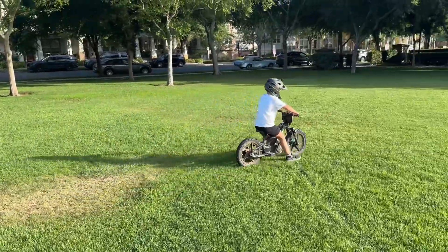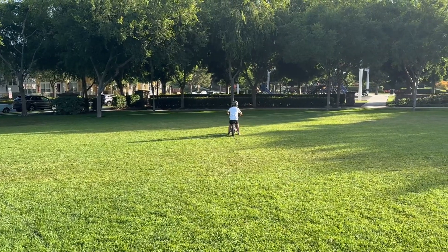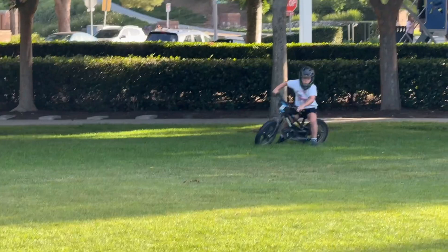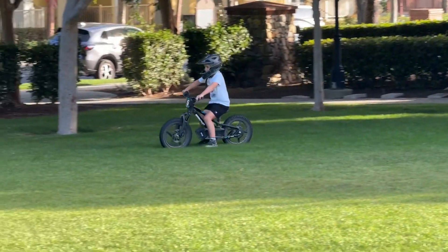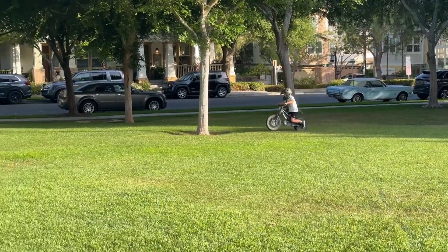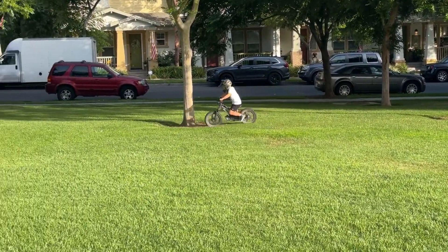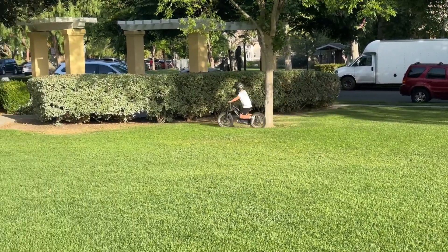Trying to get him to understand the balance point. Also trying to get him to use the... tap the back brake when he's going to go too far, but he hasn't quite got that yet. But we've spent already probably two hours just going back and forward over the last 24 hours.